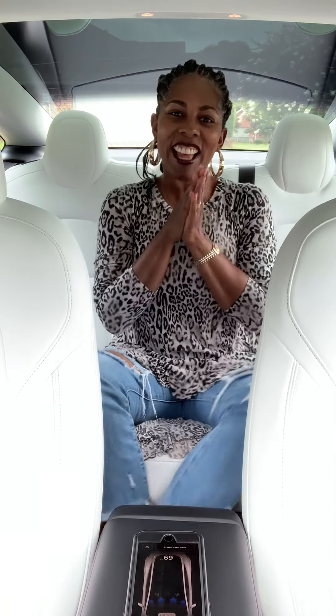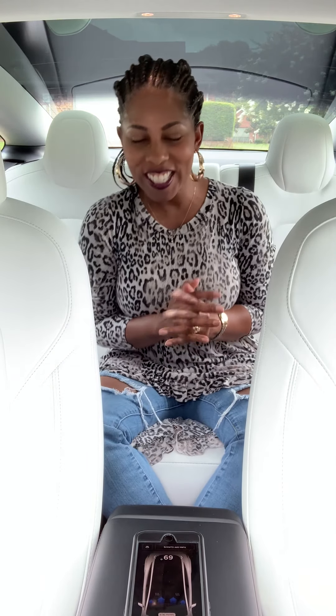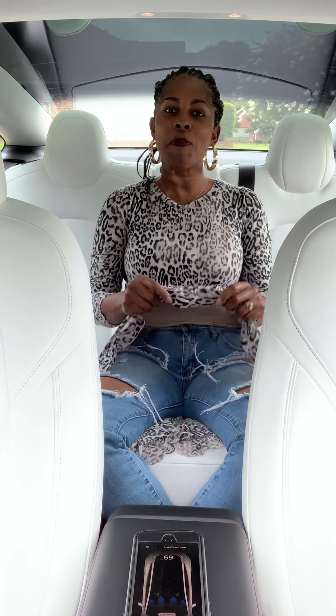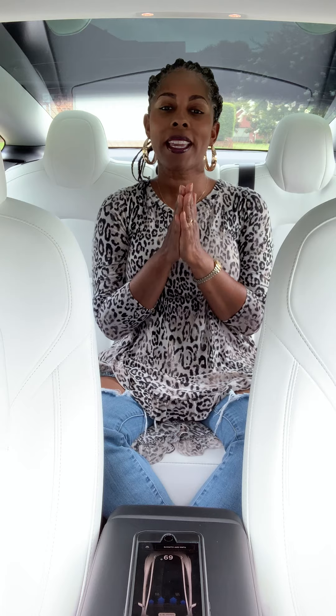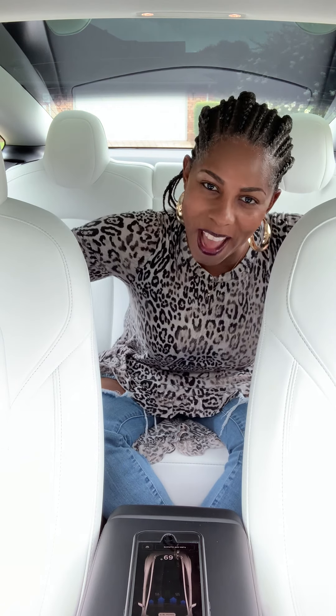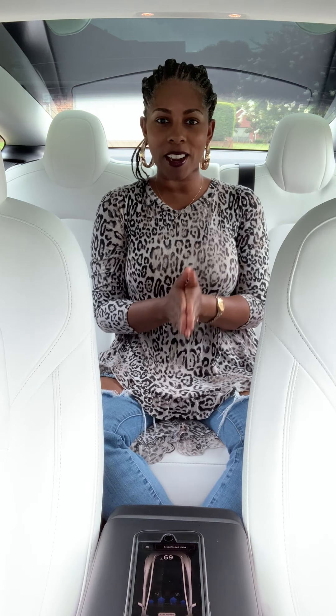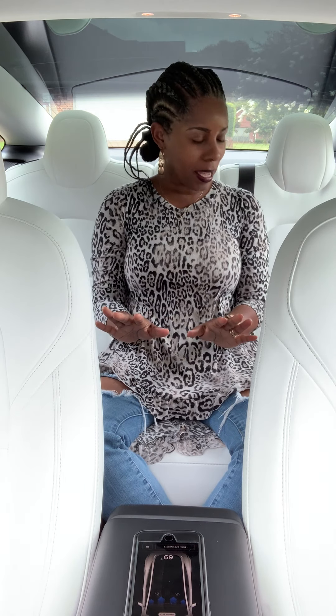Hi ladies! Hello! Long time no see. I'm so excited. I have been missing in action because I have a new baby — my new car. So my total focus has been on it and learning all the functions of my new baby.